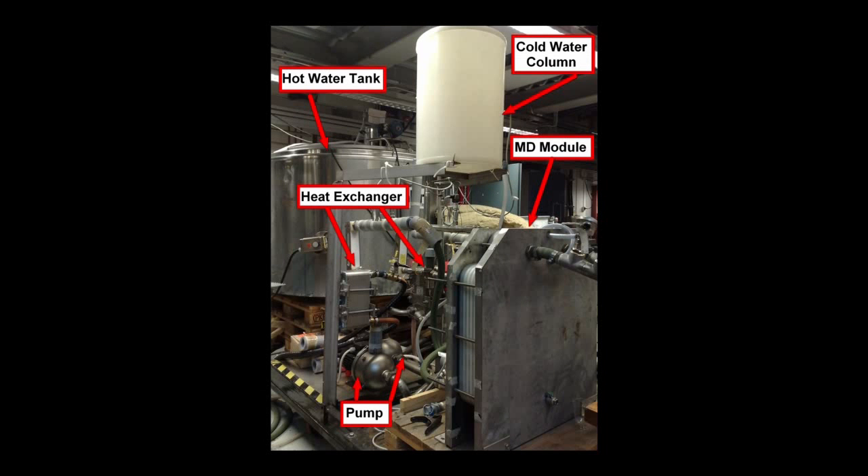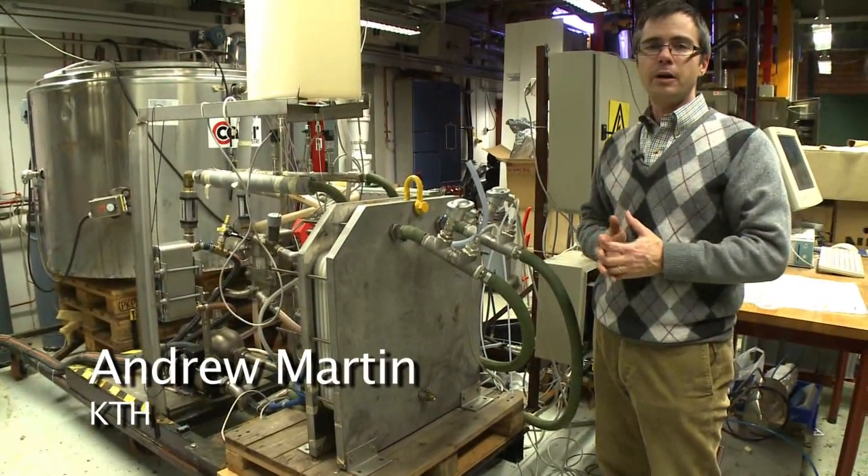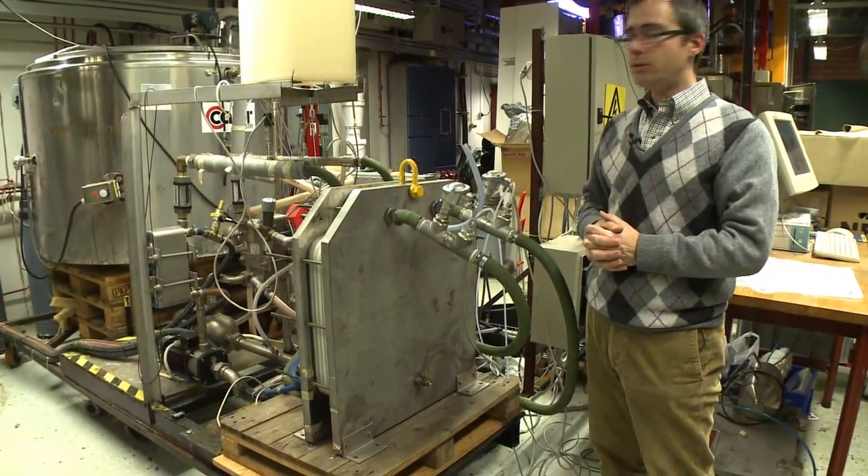This is the membrane distillation test facility. The heart of the MD test facility is the MD module itself. In this case, the module has been developed here in Sweden by Scarab Development AB, and we are a technology partner together with them.